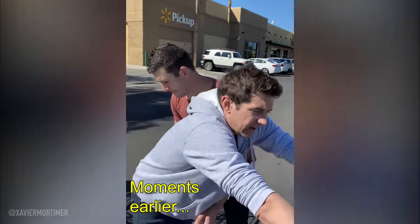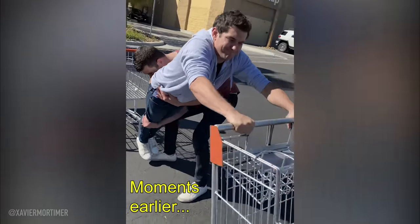Do you see this dude? Hold on tight right there. Lift him up. Lift him up. Yeah, that's good.